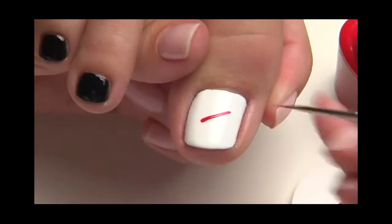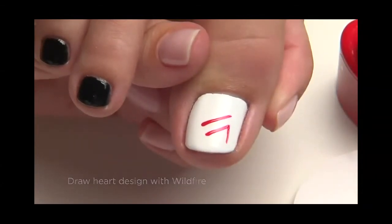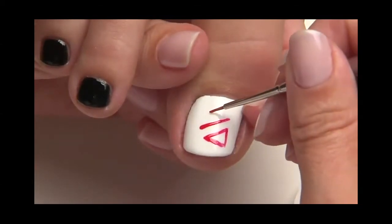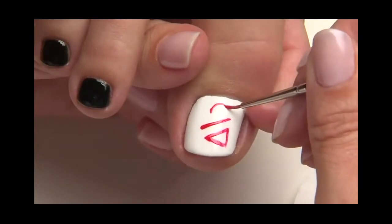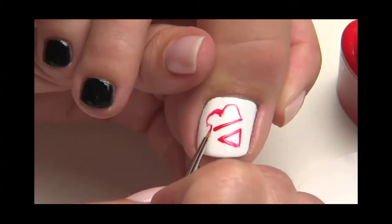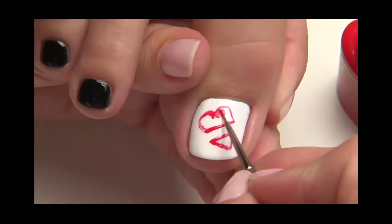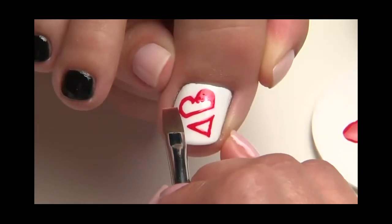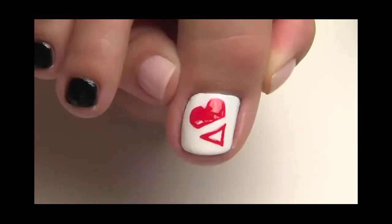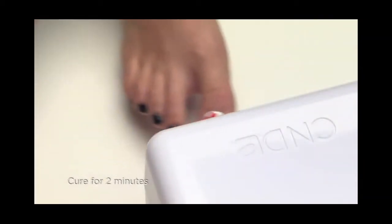Now for the design on the big toe. Use a detail brush and wildfire to create the heart design. Leave a band of cream puff in the center of the heart for a ribbon. Refine your design with a detail brush moistened with 99% IPA. Then fill in the heart with wildfire. Once the heart is filled in, cure for two minutes.